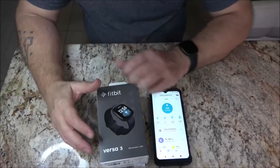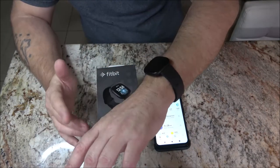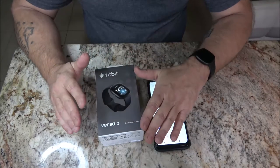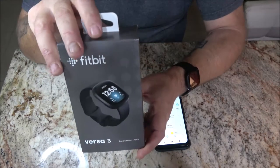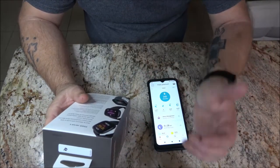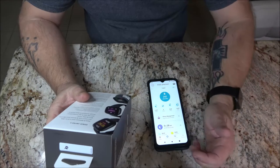I'm going to try to keep in frame as much as possible here. I've got the watch on so it may be upside down. This is the Fitbit Versa 3 smartwatch with GPS. It does all kinds of different stuff — it will monitor your beats per minute.